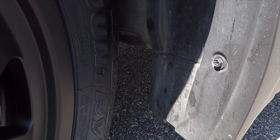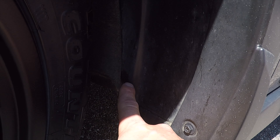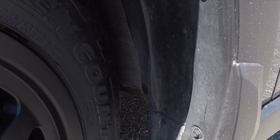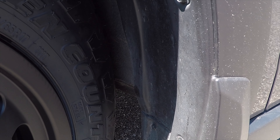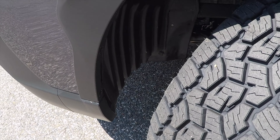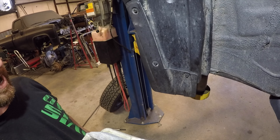The same thing back here — it clears the mud flap but it just barely grazes the inner fender well right here. Let's get this thing back inside and move these pieces of plastic out of the way, and this thing will be ready to hit the road.